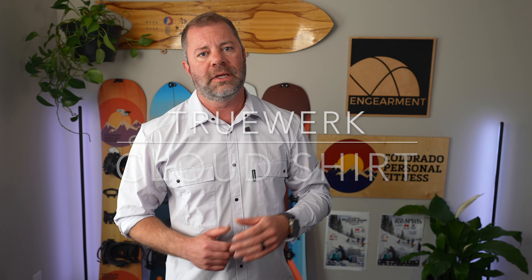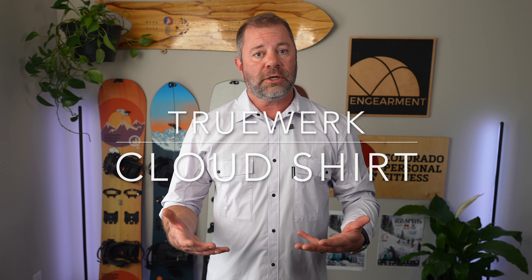Sean Sewell with InGearment.com coming at you with a TrueWork review. This time it's not pants — we've reviewed all the pants, but never the shirts. This is the Cloud Shirt: sun protection, work wear that looks good. In this video, I'll go over the fit, features, and functions. Let's get into it.